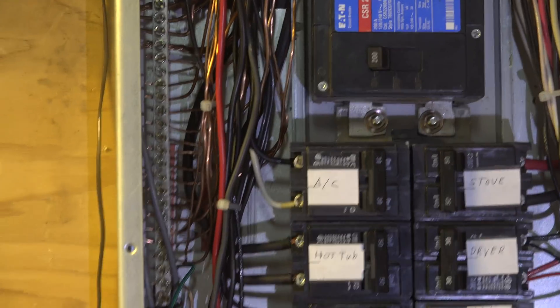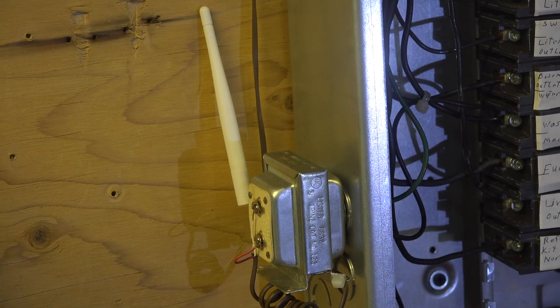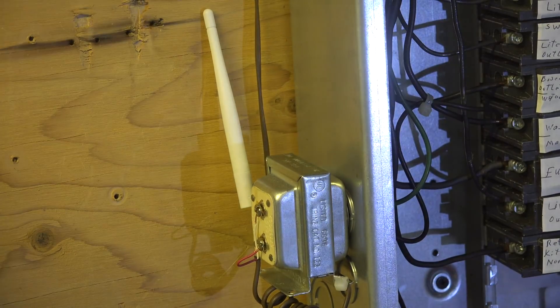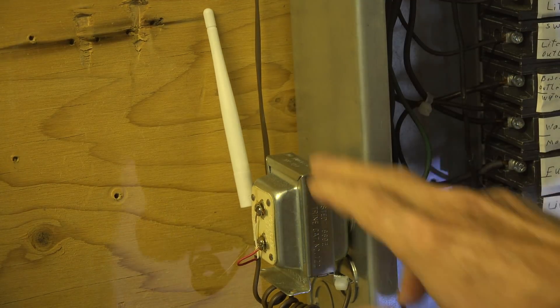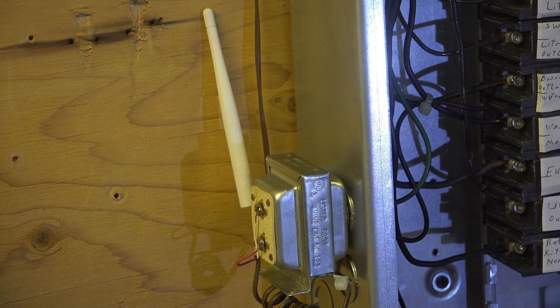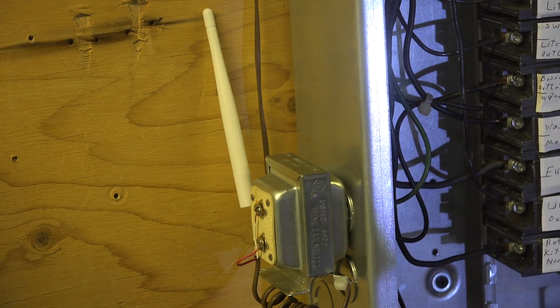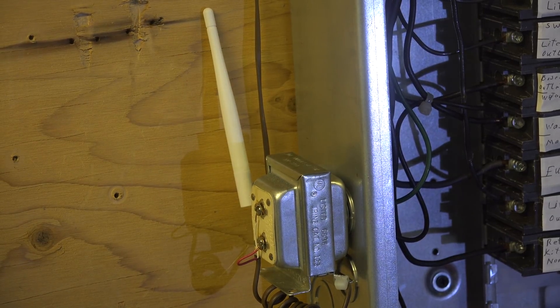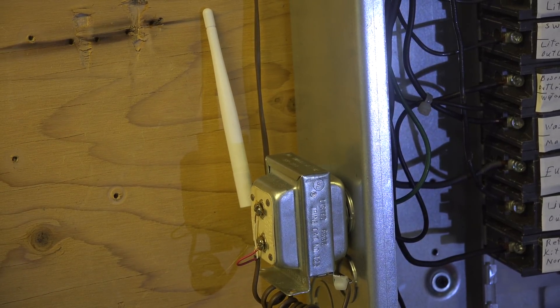If you look over here, you can see this part here. You can't see where it's clamped into the side of the panel because the doorbell transformer is in the way, but it just fits in one of the knockouts and then hooks up to that thing. Once you do that, there's not a whole lot else to do.